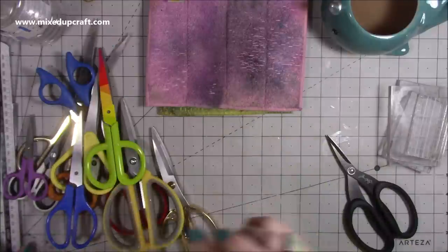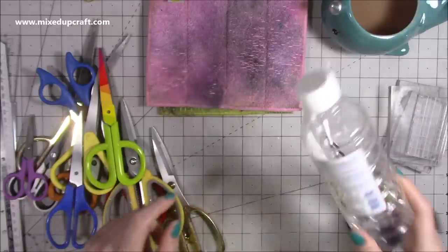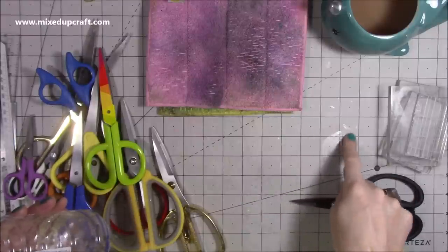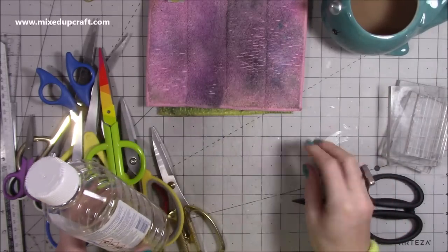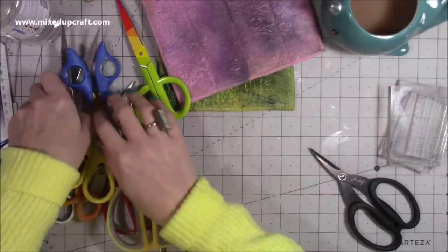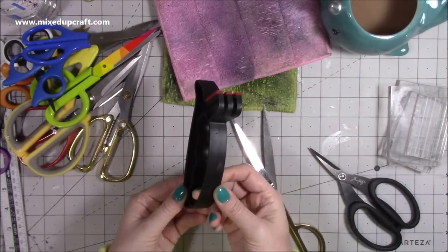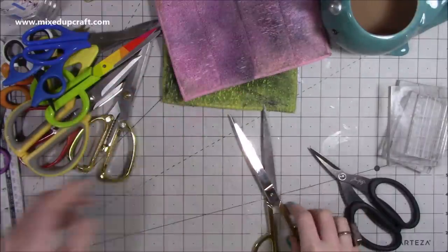I've also got my acrylic blocks here — these are just terrible. They haven't been cleaned since way before Christmas and they've got Versamark on them, bits of embossing powder stuck to them, so I'm going to clean those as well. I've got metal rulers too — some of them have got glue on and one is really dirty. I'm going to show you how to clean a pair of scissors, then put it all on high speed and get everything cleaned. I've got a movie ready to watch, and then the mat gets cleaned in much the same way.